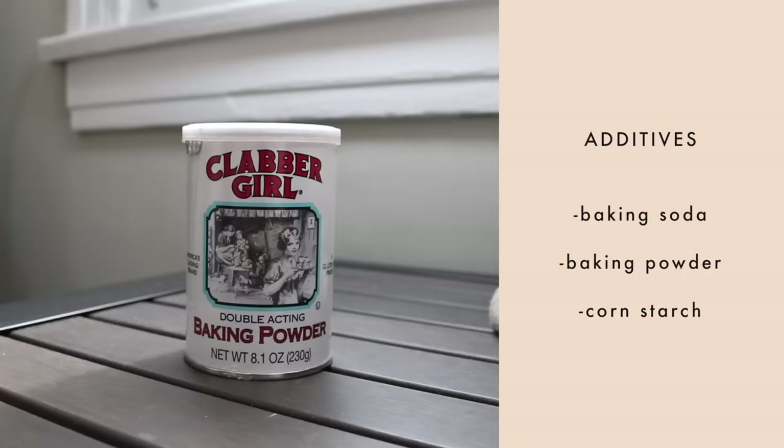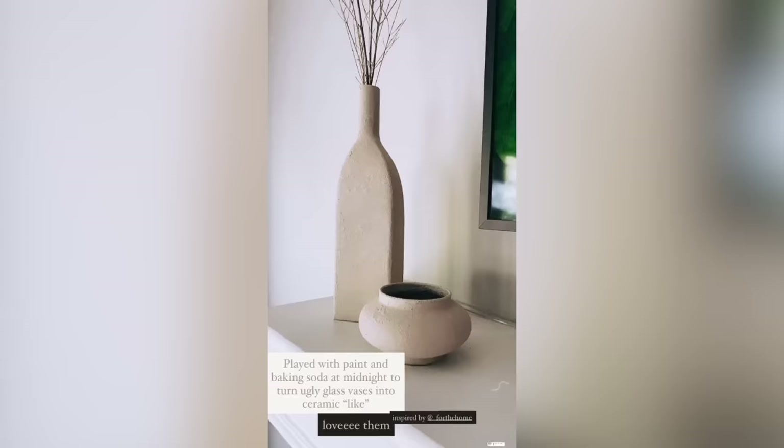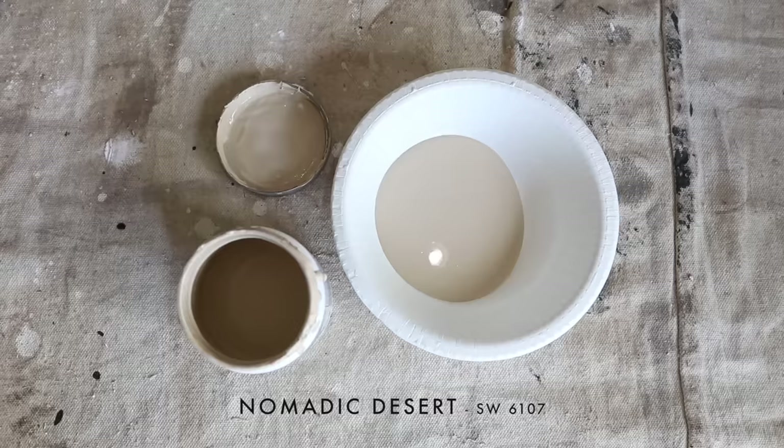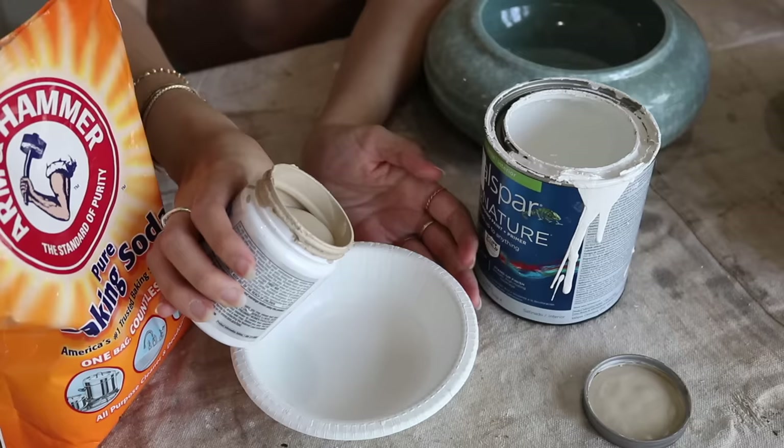We're testing baking soda, baking powder, and cornstarch. For our third experiment, we'll test acrylic latex paint from the hardware store versus the small tube acrylic paint from Michael's or Joann's. We'll definitely start with baking soda — that's what I used on the other vases and you loved it. We're using Nomadic Desert from Sherwin-Williams and White Gallery from Valspar. Most of us have baking soda and some leftover paint at home.